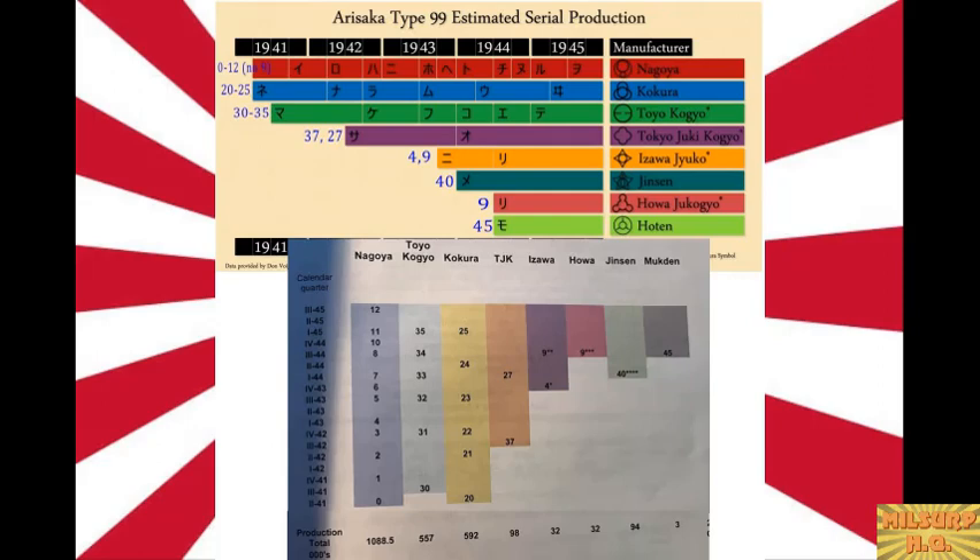Conrad actually found an old collector publication called Bonsai with an example of a Type 99 sixth-series rifle with serial number zero — literally the first one made. They started from zero all the way to 99,999 to reach 100,000 rifles. Adding to the confusion, all these series numbers were assigned to arsenals at once — so a series zero and a series 20 Kokura can both be early rifles. There's no known research explaining why each arsenal was given its specific series marks.